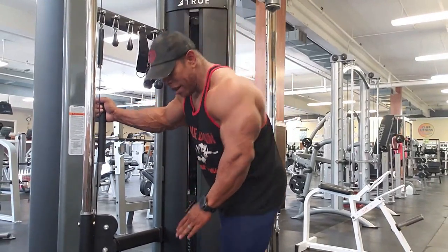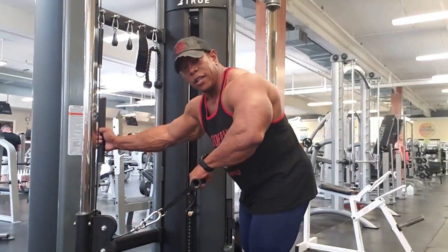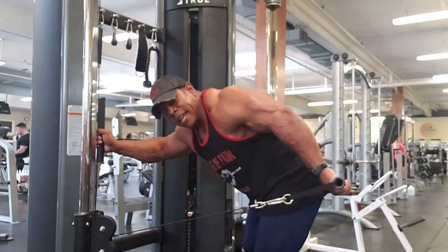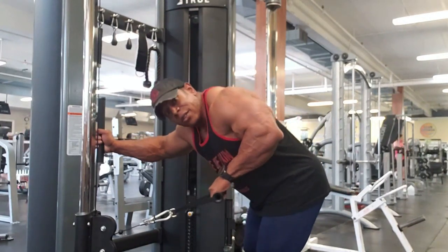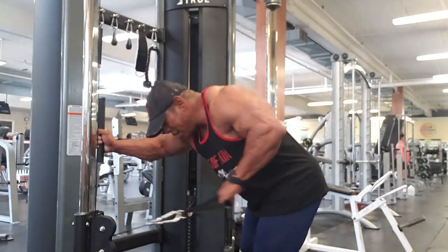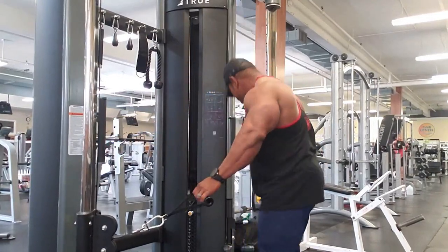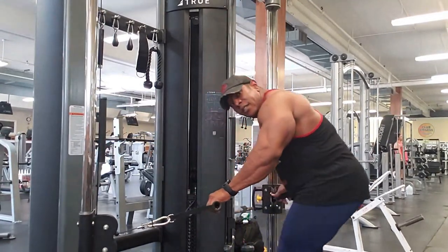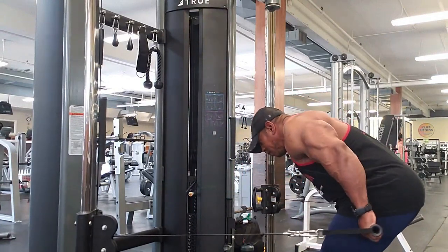Grab the handles on your functional trainer, grip them vertical like that, and kick back. My mobility limits my triceps a little bit — this is as far as I can kick it back. Double arm: grab your handle, step back, and kick to the rear, focusing on that contraction.